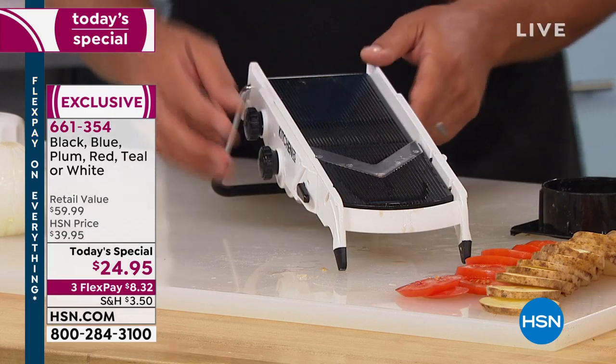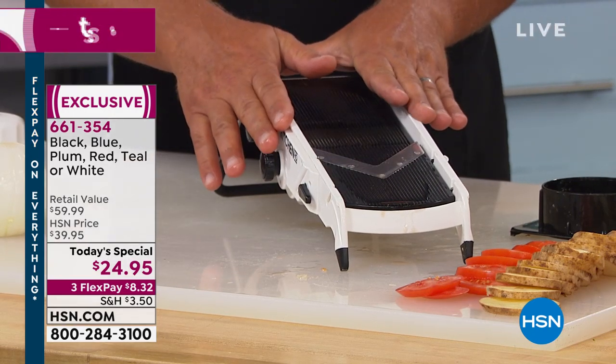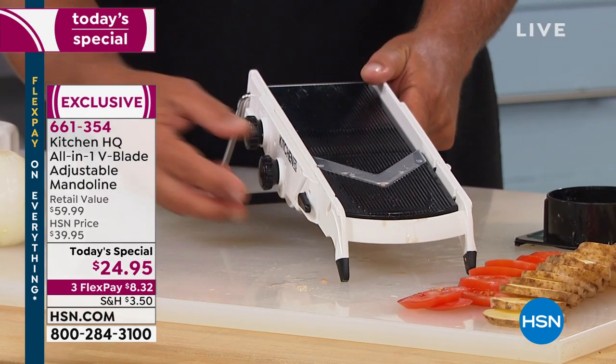We've manufactured and designed mandolins, and with this machine it does everything but the cooking. You can literally do more with this machine than a $300 food processor — and no kidding, one that takes up all that room in your garage. That's where we store them because they take up so much room.